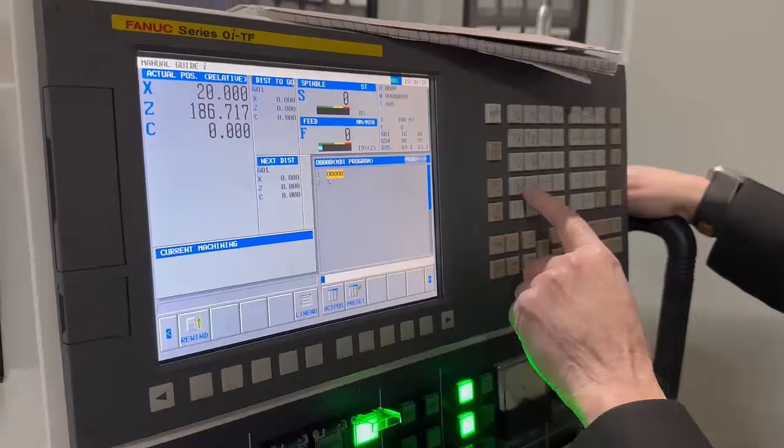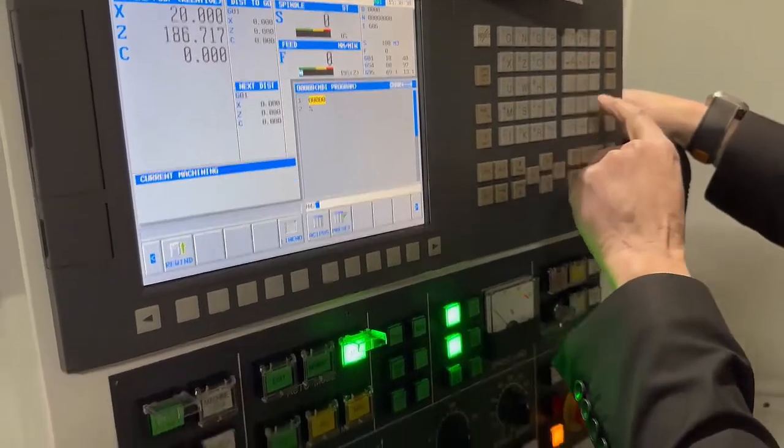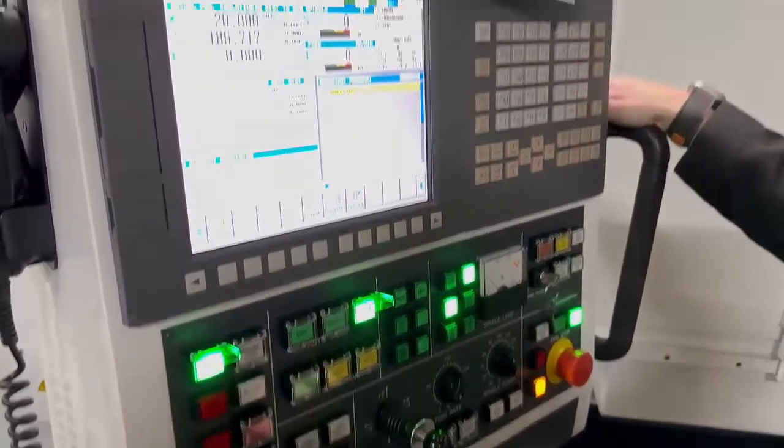OK, stop that. I'm going to switch my gear from M41 to M42 — M42 puts the machine into high gear. Cycle start.